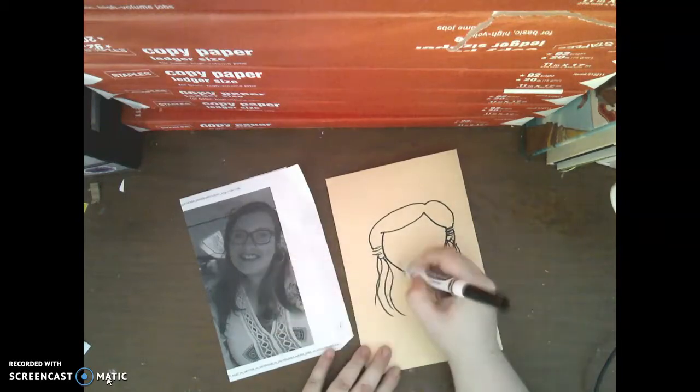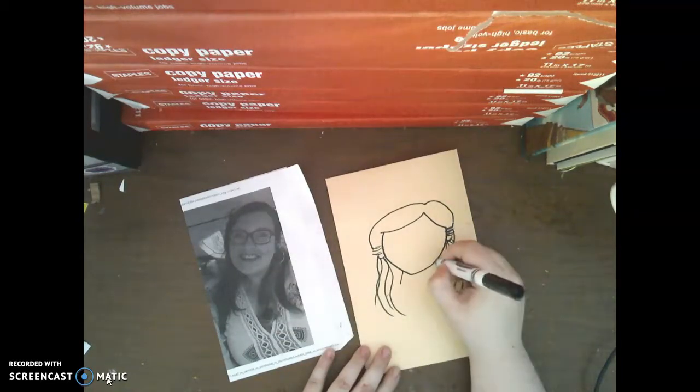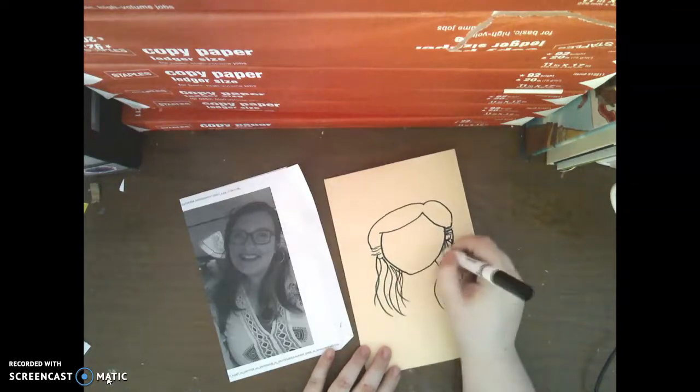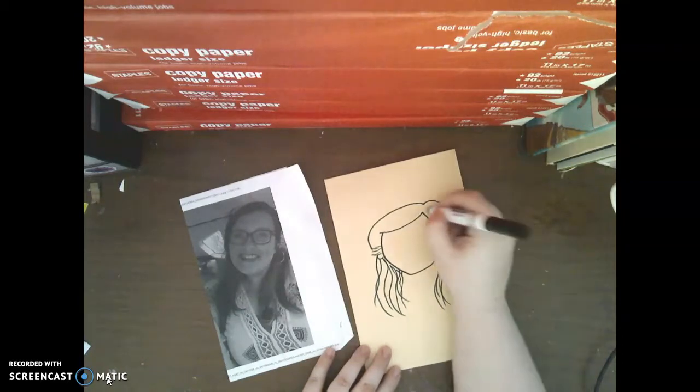Now we're going to draw our neckline. I'm going to draw my neck here and then continue to draw my hair that comes all the way up to my neck. Then I can come in and add some texture up here.